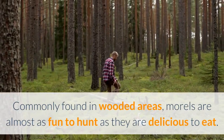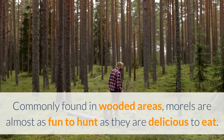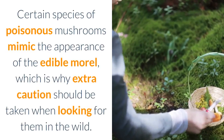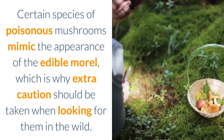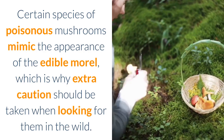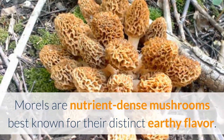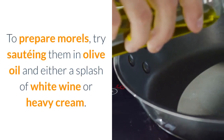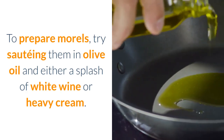Morel. Commonly found in wooded areas, morels are almost as fun to hunt as they are delicious to eat. Certain species of poisonous mushrooms mimic the appearance of the edible morel, which is why extra caution should be taken when looking for them in the wild. Morels are nutrient-dense mushrooms best known for their distinct earthy flavor. To prepare morels, try sautéing them in olive oil and either a splash of white wine or heavy cream.